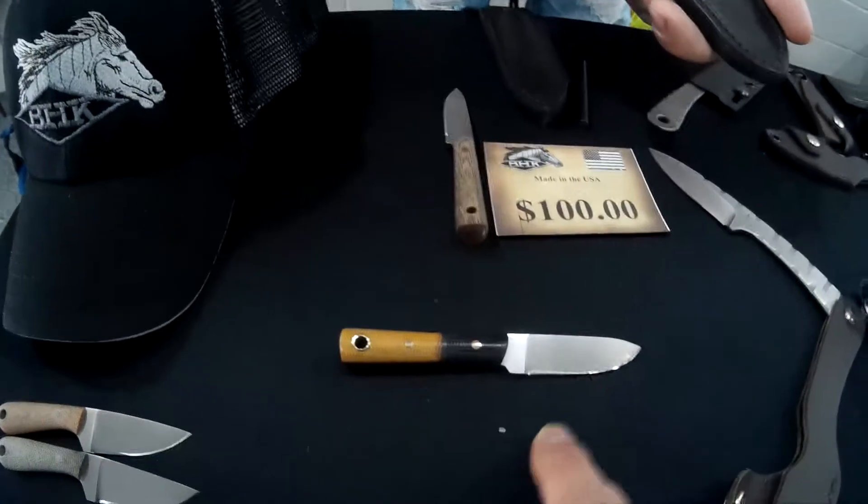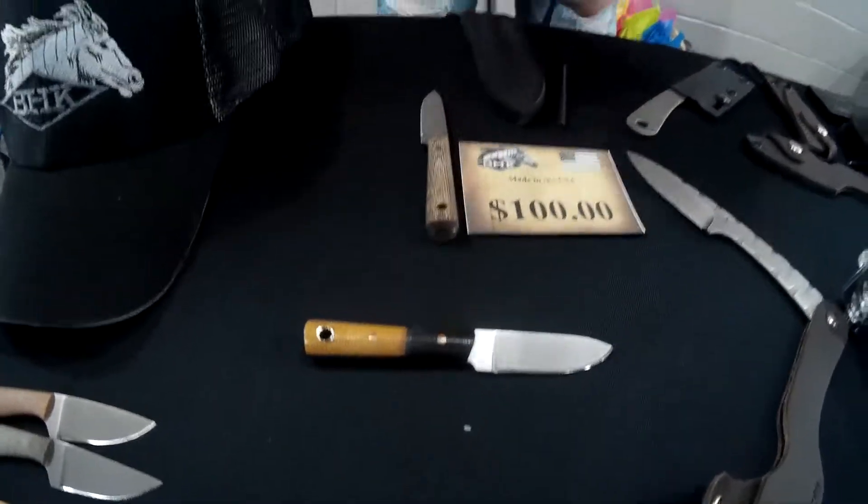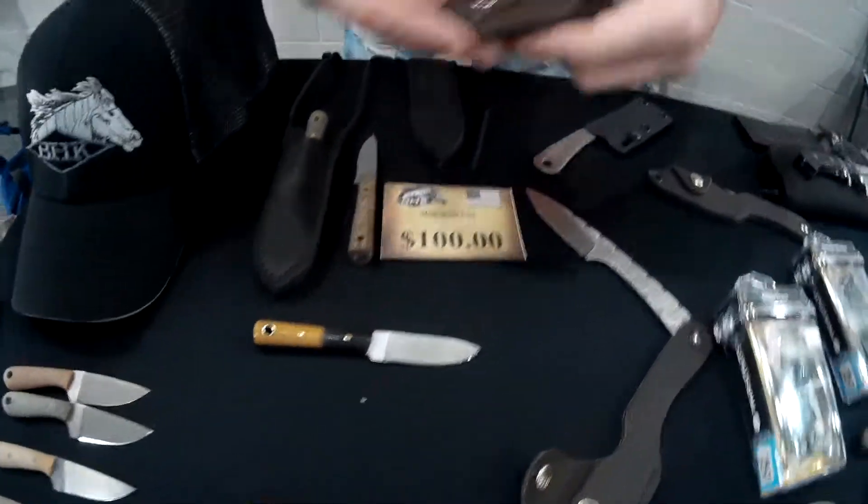Do all the smaller ones have the leather sheath? Yes, you can either get a standard hip sheath or you can choose to get two different style neckers. The other style is this one here — it just folds over.